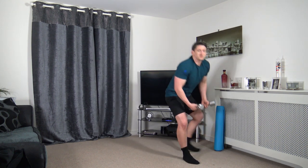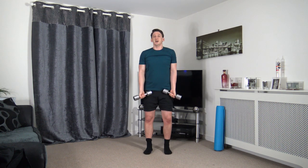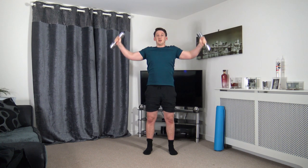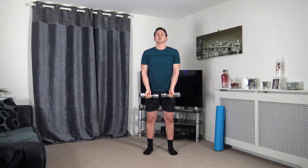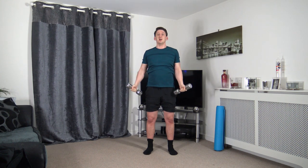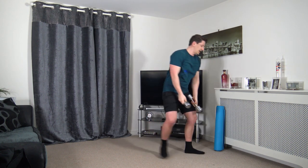Grab the dumbbells. Arms slightly bent — going to come up for an arm circle and slowly back down. Dumbbells are not touching. Up we come, slowly down. Dumbbells don't touch as we get to the top. Nice and slow and controlled. 10 seconds to go — let's get a couple more reps together.